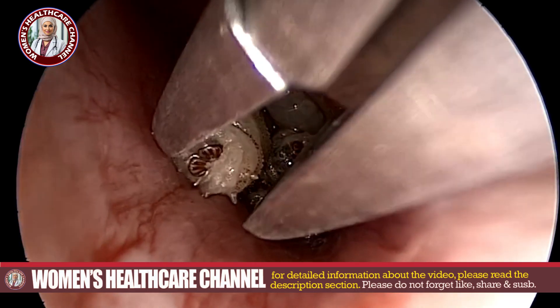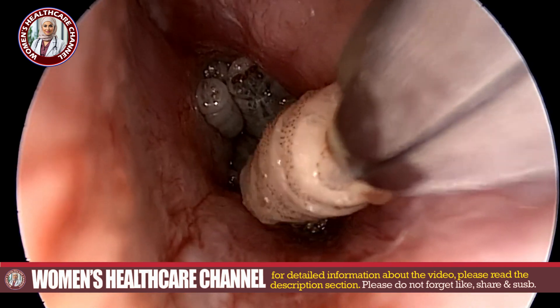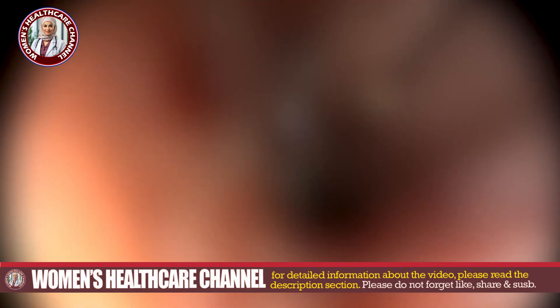Welcome to Women's Healthcare. Today we're diving into a sensitive yet important topic: myiasis infestation in the ear canal, its causes and treatment options.